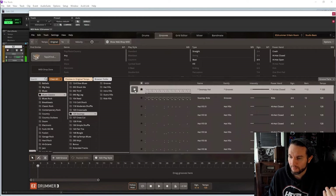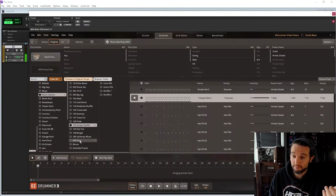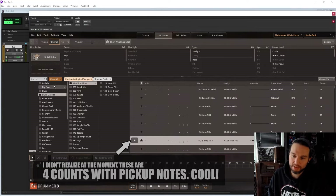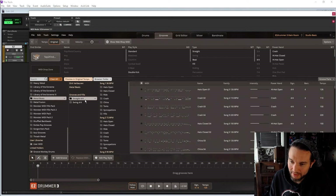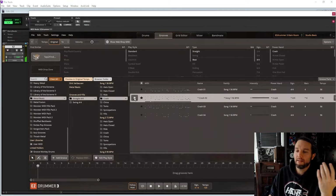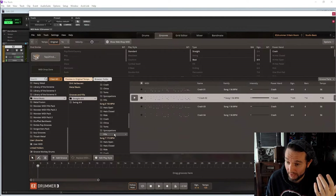Good hi-hat pocket there. As you can see, the genres here — Groove Monkey really digs in. They've been around for a bit. Let's just see if they pull off metal — I have high standards.